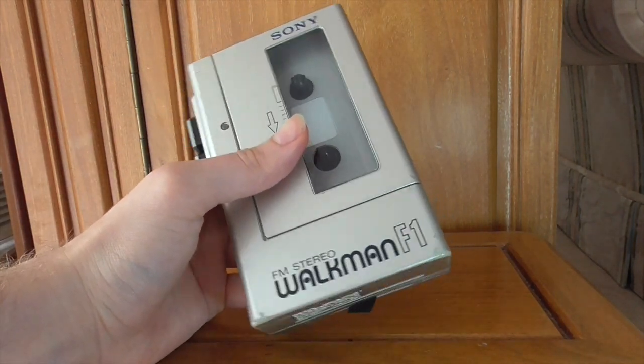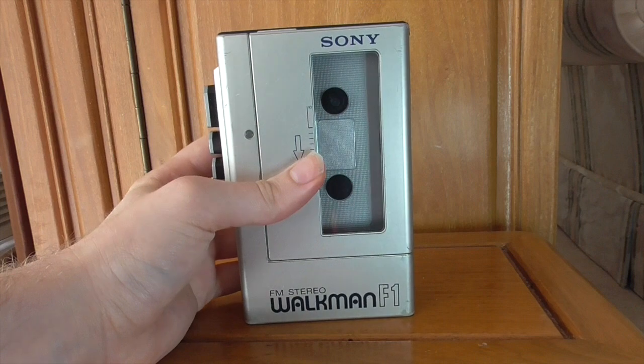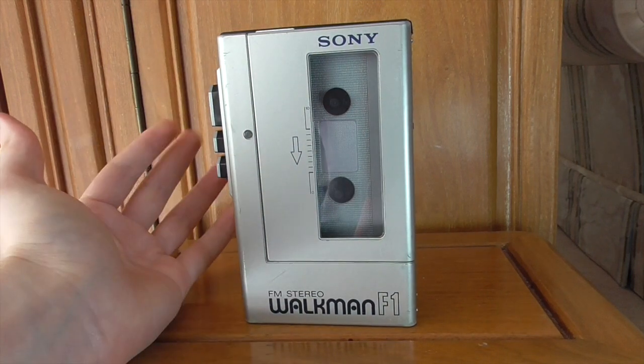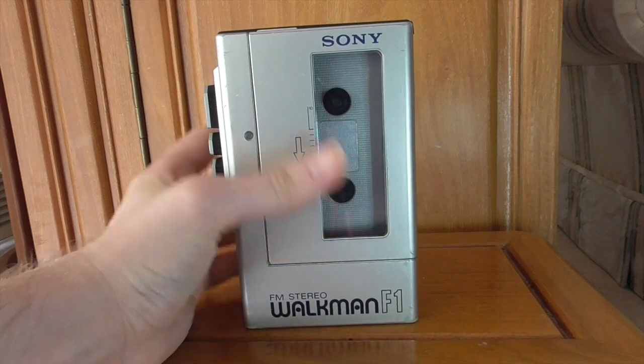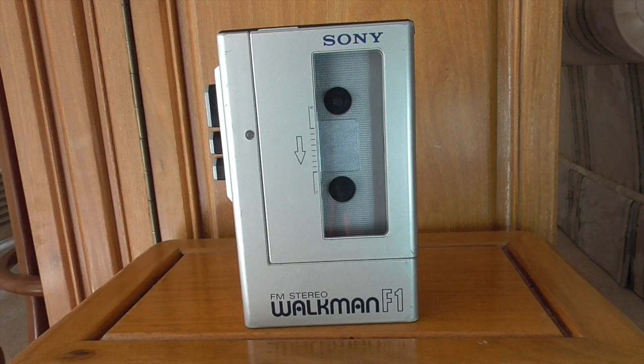This doesn't have any extra bells and whistles — no Dolby noise reduction, no mega-bass, nothing like that. But this is the very early days of Walkman. All that aside, considering how early this is, they still did a pretty good job with this one.